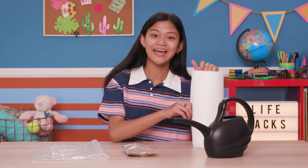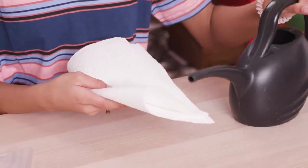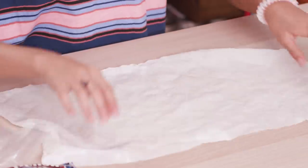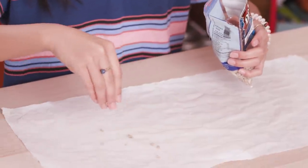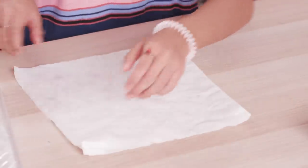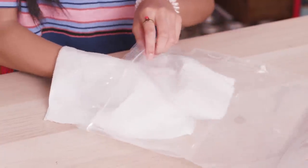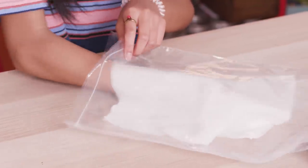Get two paper towels and dampen them. Now that it's damp, open it up. Spread some sunflower seeds over one half of the towel, then fold the other half on top. Now place it inside the Ziploc bag and close it, leaving one inch open at the end. Set it in a sunny window and in a couple of days you will see the sprouts.